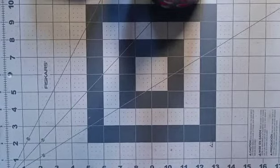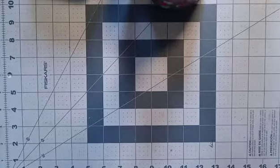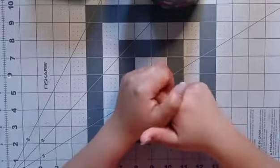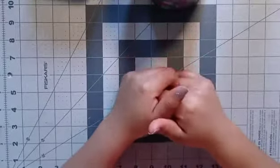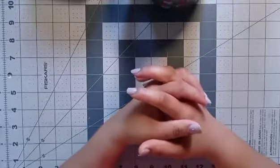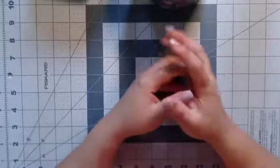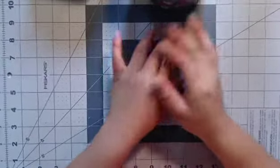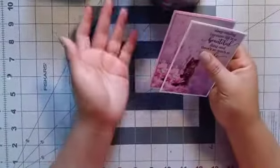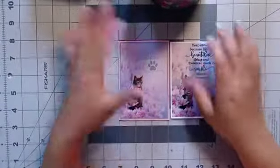Hi everyone, welcome back to my channel. Today I want to do the project reveal of this beautiful, awesome digital kit which is called Perfection. The designers are Melody and Jenny and the design team leader is Mimi with Love, who is Melissa. I am in love with this digital kit — it's actually the first time I use a digital kit, so this is awesome. And I made some beautiful cards.